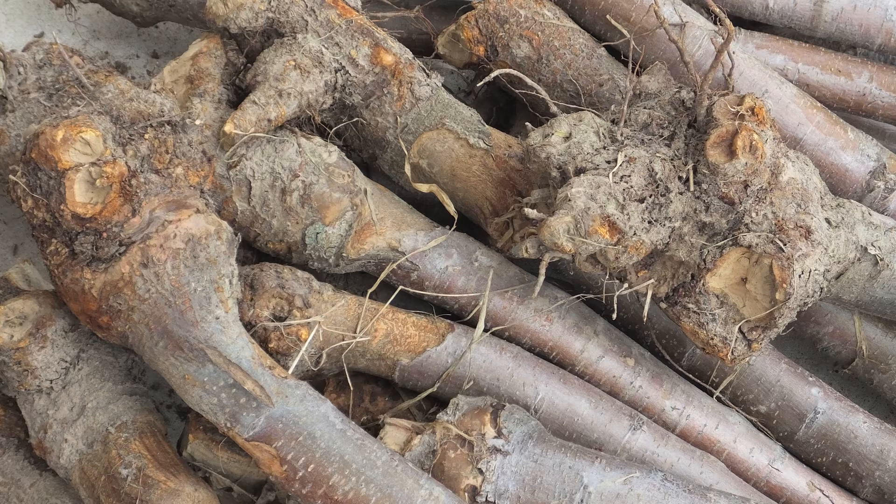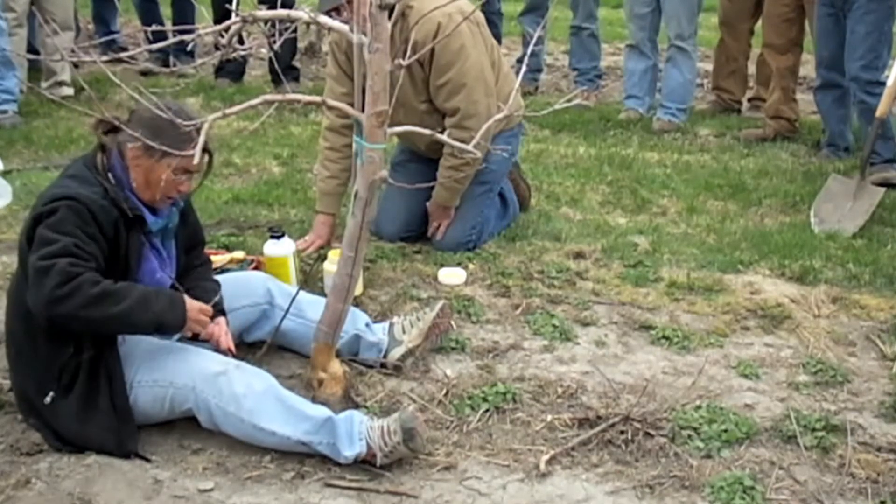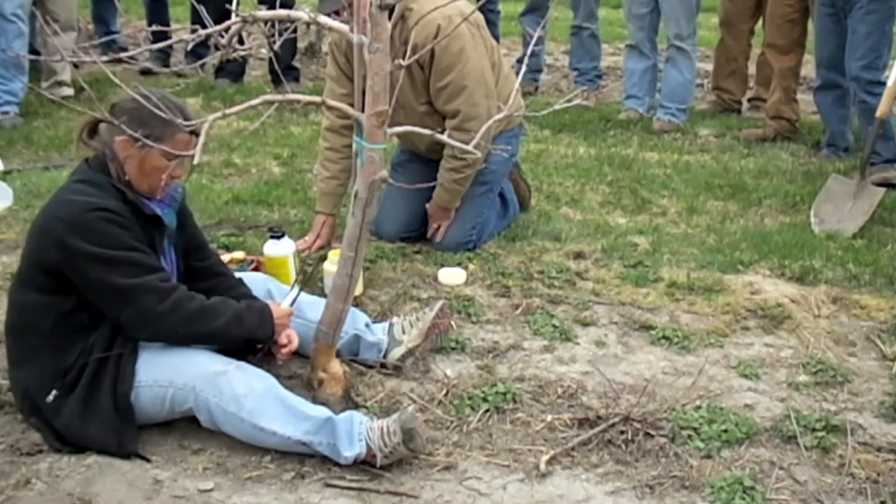Bridge grafting is going to be essential because there's been a lot of mouse damage and some rabbit damage. If you don't repair anything that's a third of the tree that's been girdled or less, it will pull itself out — but anything above that will kill the tree, because you're taking away their life support. The cambium and the xylem have been chewed into, and that's where all your nutrients and living cells are.